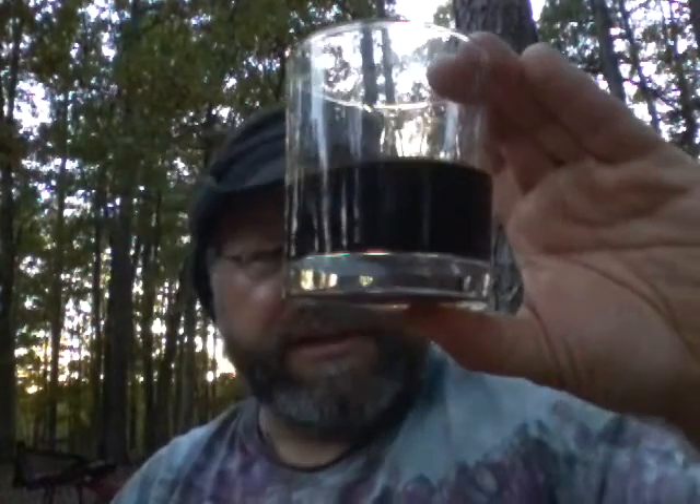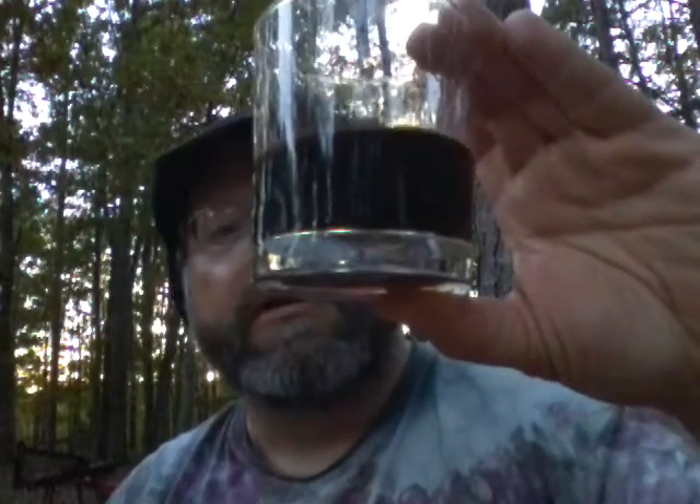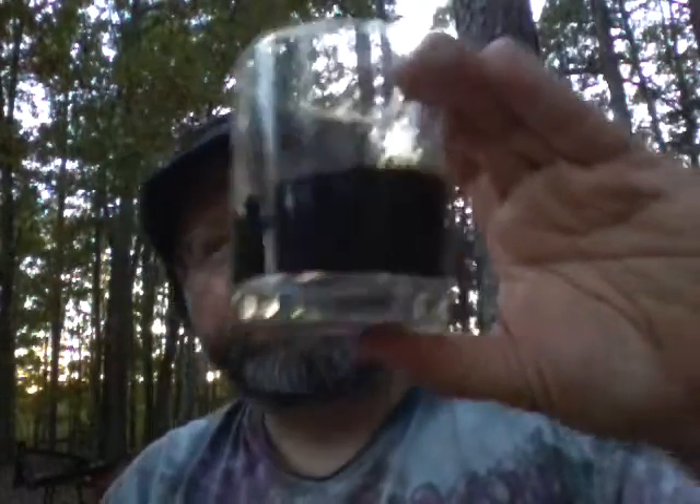Originally I thought the bottle was simply just painted black. Turns out that's the rum inside. It is a dark, dark, dark red. Tears up lightly on the glass — very lightly.